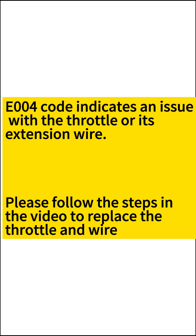The E004 code indicates an issue with the throttle or its extension wire. Please follow the steps in the video to replace the throttle and wire.